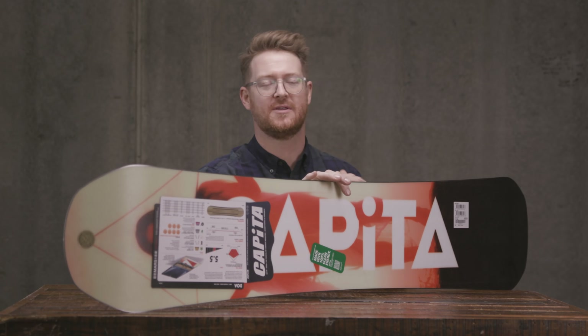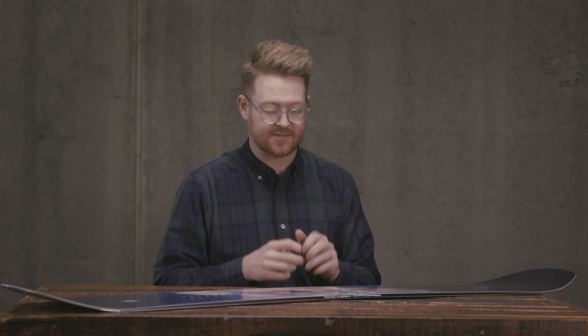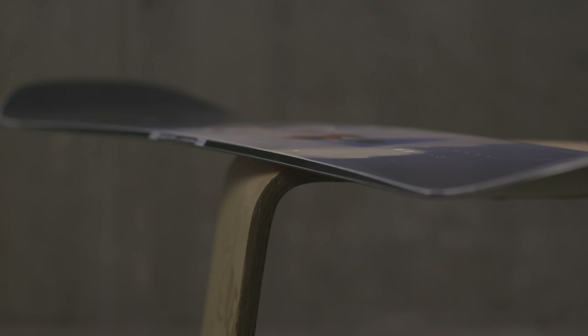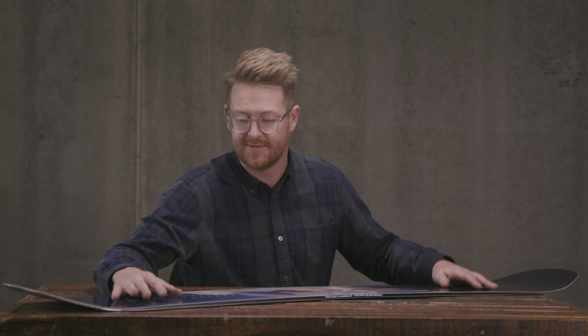Compared to some other boards within the Capita lineup, the DOA actually has a little bit more of a mellowed-down hybrid profile shape called Resort V1. It's a little bit different than the PARC V1, which is mostly camber. This one has camber basically from underneath and in between the feet for stability while on an edge and a good amount of pop. But then from five centimeters outside of the insert packs to close to the contact point end, there's actually a flat section — a zero camber section — and then outside of that is a very small section of reverse camber that lifts up the contact points.